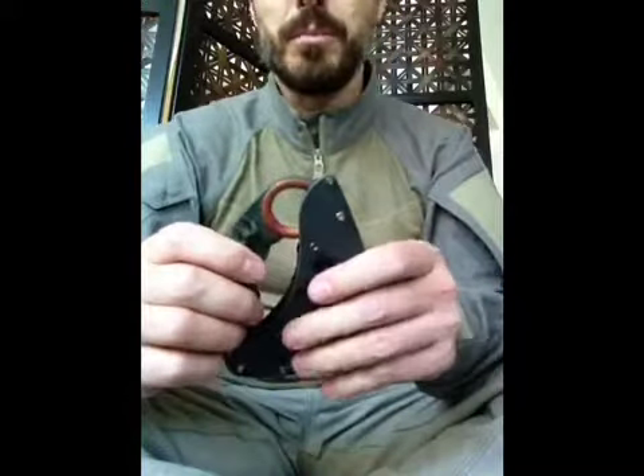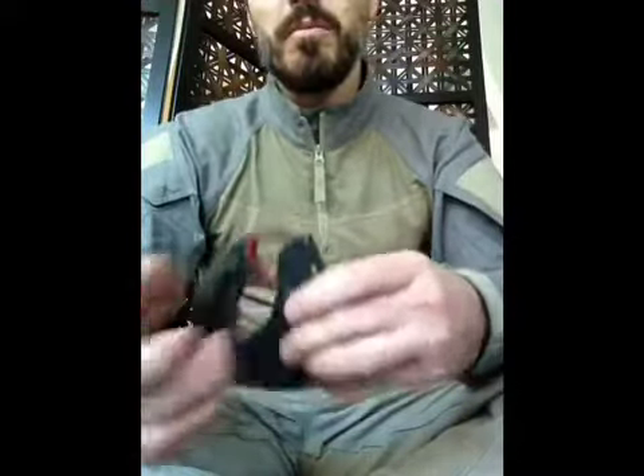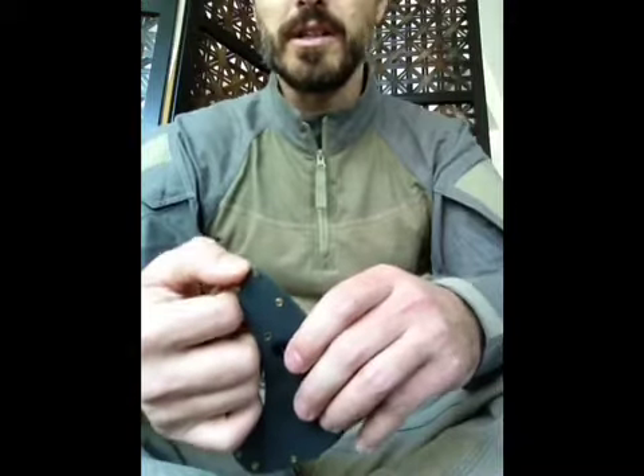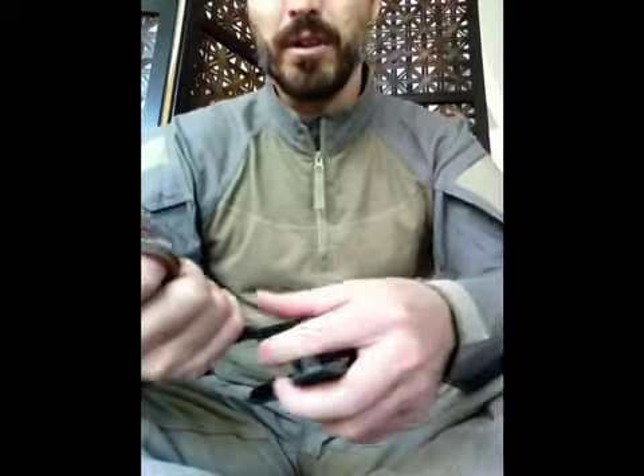So you never want to grab this sheath like this and try to disengage it, or you will put parts of your fingers on the floor along with plenty of DNA. Understand a sheath before you start getting crazy with it — once you understand it, then you can start training it for real world operations.